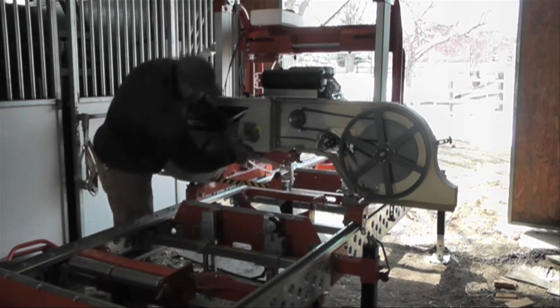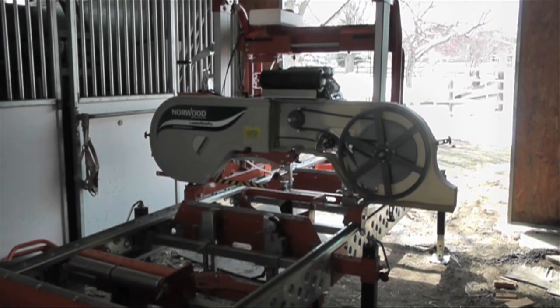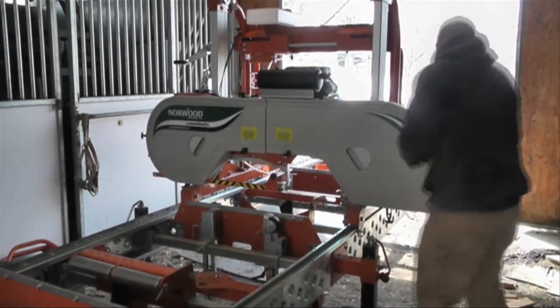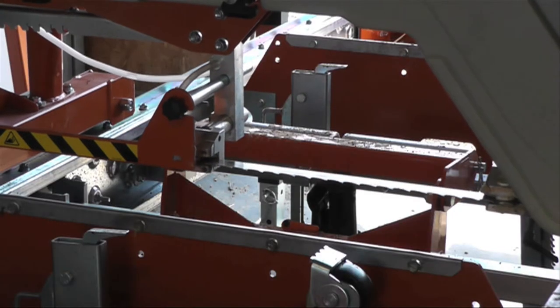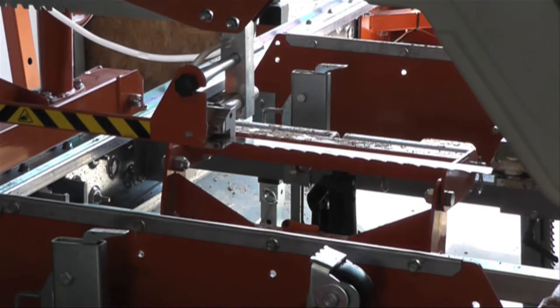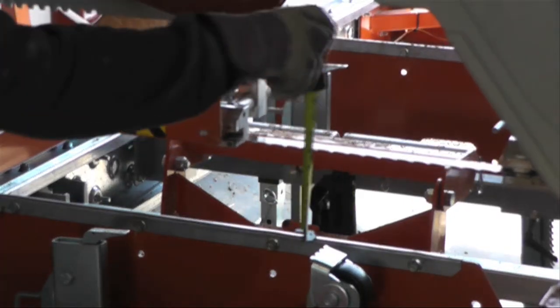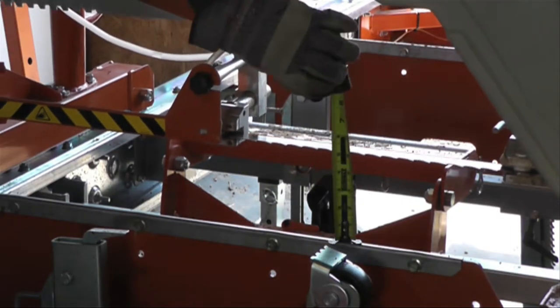The Norwood Lumbermate Pro will not operate with the covers off — there's a safety feature on there. Now we're going to adjust the height of the blade and make sure it lines up with the scale. I'm going to set it to 5 inches from the bottom of the blade to the top of the deck.